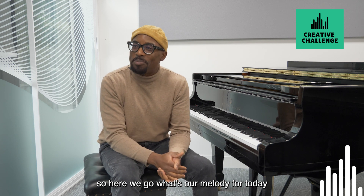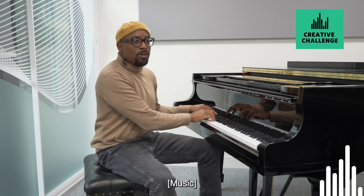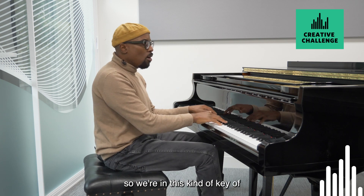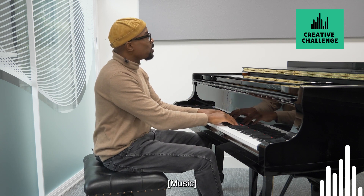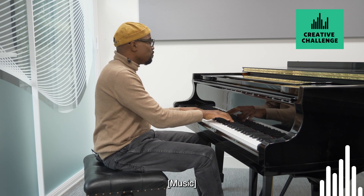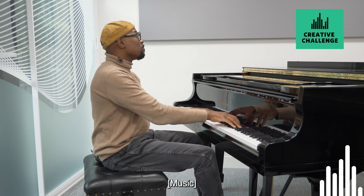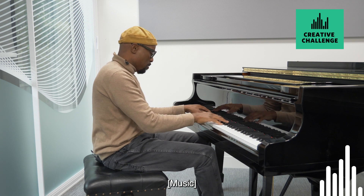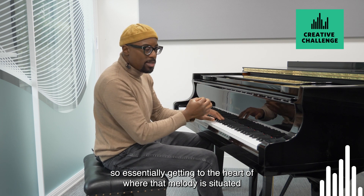So here we go — what's our melody for today? It's a kind of in-between. We're in this kind of key of C sharp minor here. So essentially getting to the heart of where that melody is situated.